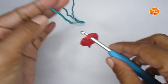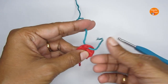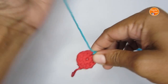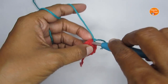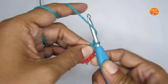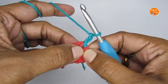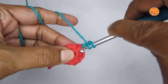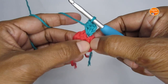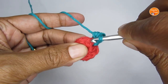Attach your new yarn by pulling it through and knotting it down. Insert your hook again, pull the yarn out, and make two chain stitches — this will again be treated as a half double crochet. In the same space, make another half double crochet, giving you two half double crochets between the stitches. Now move to your next stitch — find the gap between the next two half double crochets.